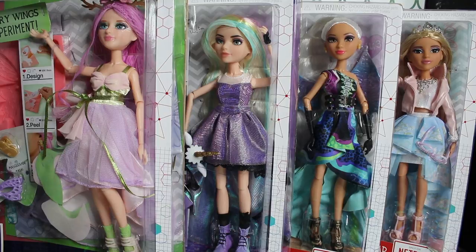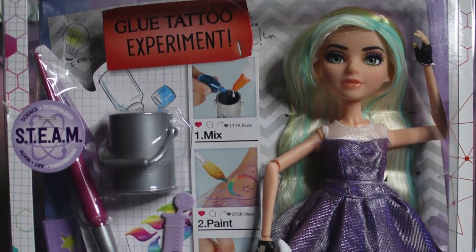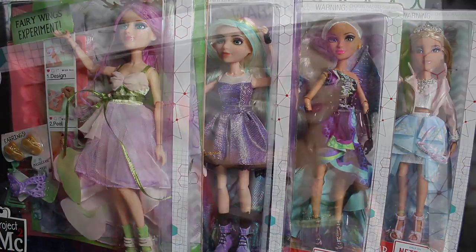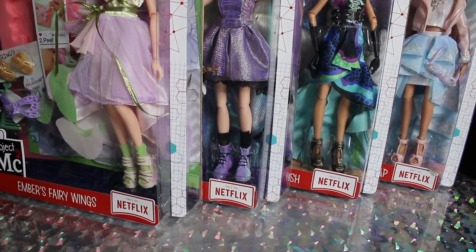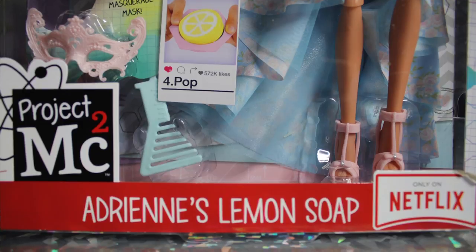It's very fairy tale themed, so the girls are dressed in super fancy prom outfits themed after different fairy tale creatures and characters. In this video, we are reviewing Ember, Mikayla, Cameron, and Adrian. The packaging for Project MC Squared dolls is pretty standardized — it just has the usual zigzag backdrop, which is the same for all four dolls. There is another character in this line, Bryden, who I did not pick up. We'll talk a little bit more about her later. The front advertises the show on Netflix and shows the experiments the girls come with.